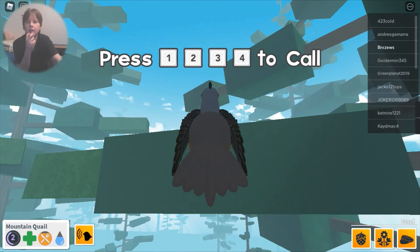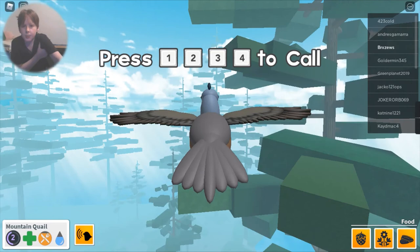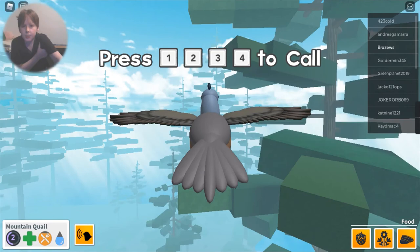Let's see how good this is for landing on small places — like a small branch on a tree. There are trees and all that stuff in the game.